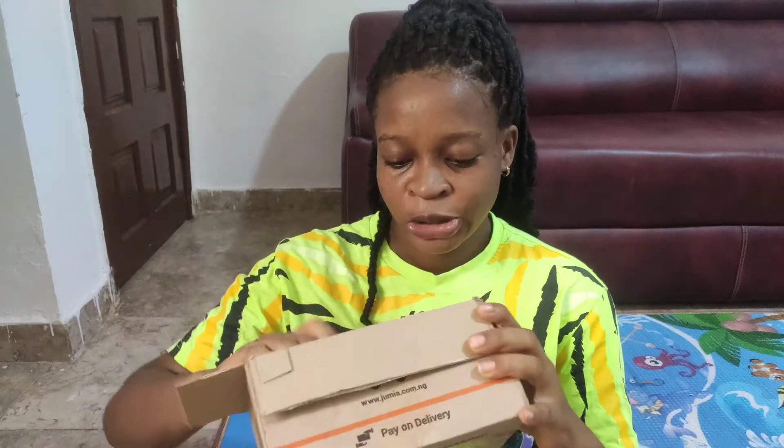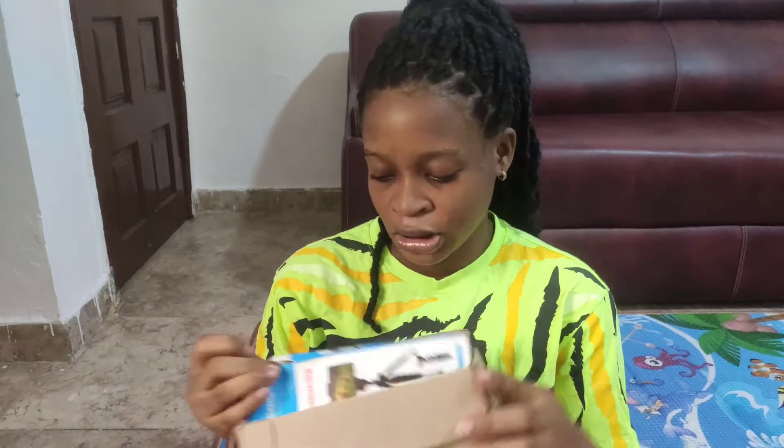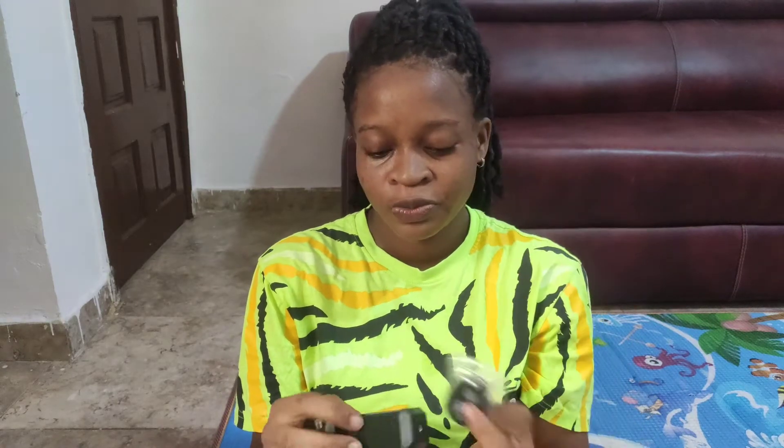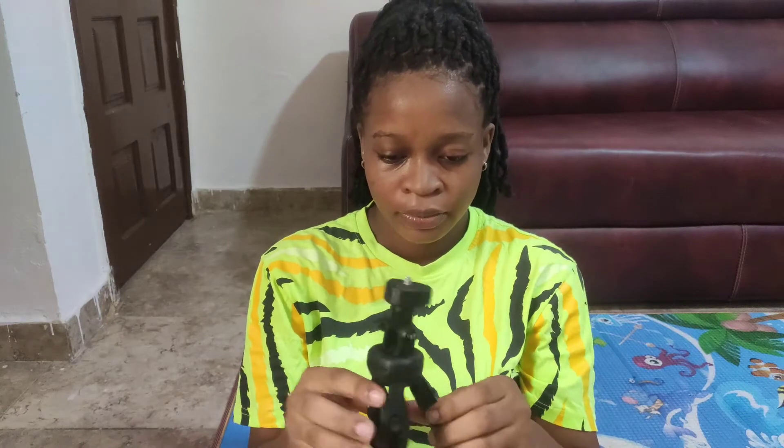So this is it — I've already opened it. This is the tripod, this is the phone holder, and this is the remote control. The tripod is very small but I can say it's strong and durable. You can also extend it — see, it's extendable.